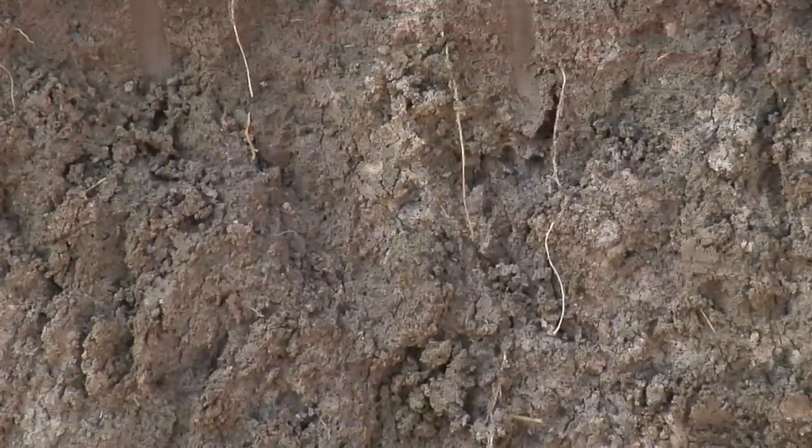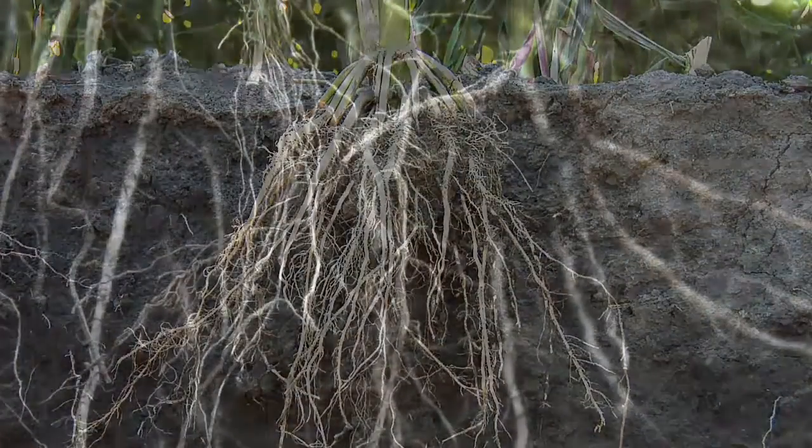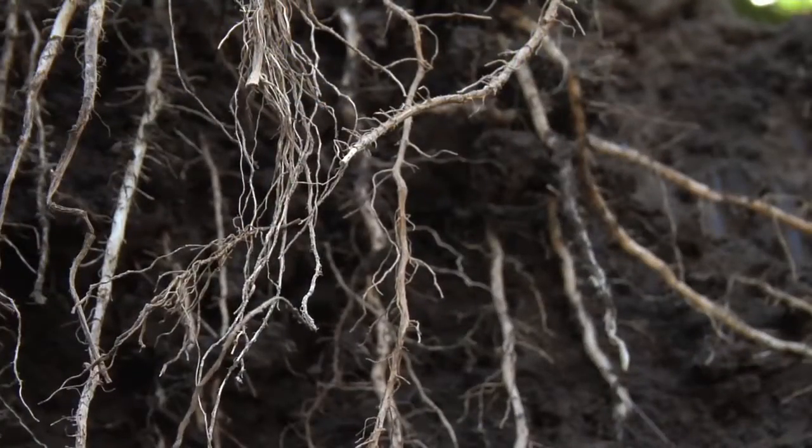You'll say, 'I'm getting more roots down deep — do I always get more yield because of that?' Well, not necessarily. More roots is good, and if you ask a hundred farmers whether they'd rather have more roots or less, you'd probably get 98 or 99 saying yes. But you've got to have nutrition down there to feed those roots. Just because you have bigger roots, if your fertility program isn't there to support that better plant, you aren't necessarily going to get better yield.